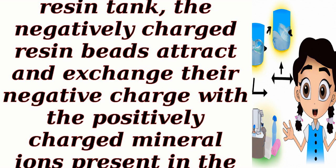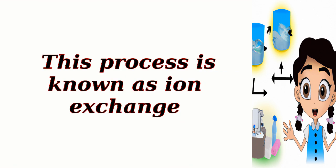Ion exchange process. As hard water enters the resin tank, the negatively charged resin beads attract and exchange their negative charge with the positively charged mineral ions present in the water, primarily calcium (Ca2+) and magnesium (Mg2+). This process is known as ion exchange.